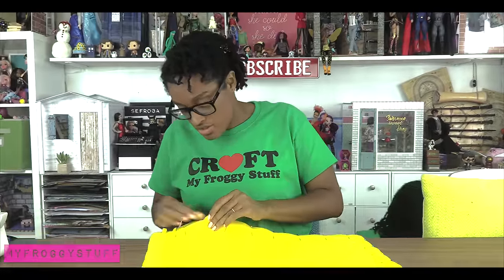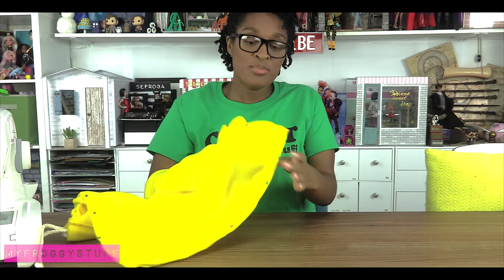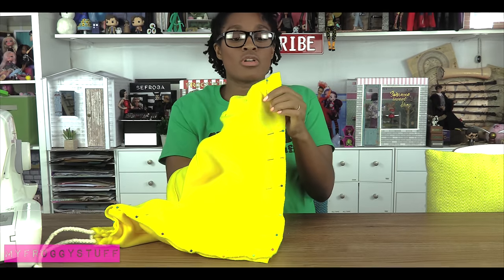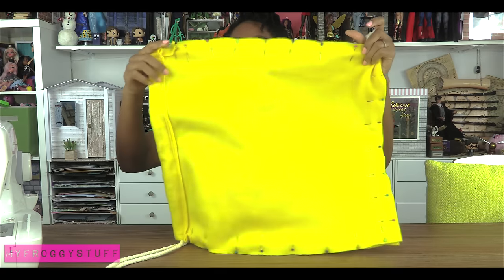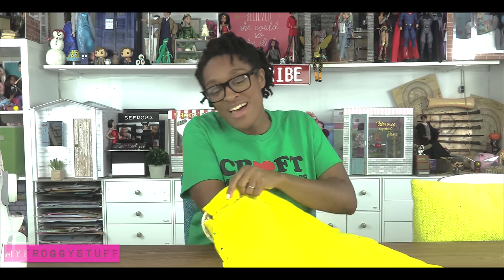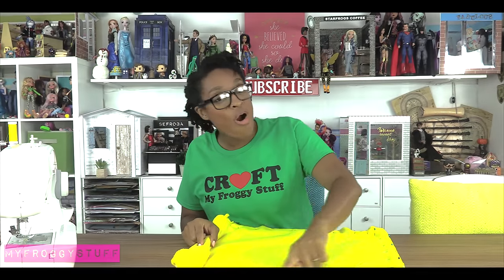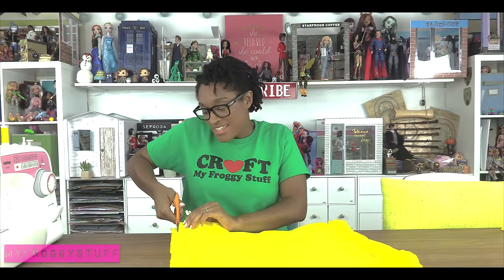Lay it flat so they're stacked on top of each other and the good sides on the inside. Pin around the edges. Now I'm gonna take the ends and put them inside the bag, then bring them out through the corner on the same side — this one comes out on this end. Repeat for the other side. Sew a straight line going all the way around the edge from one end to the other. I'm gonna do two lines to make sure it's really, really strong. Trim off the excess.